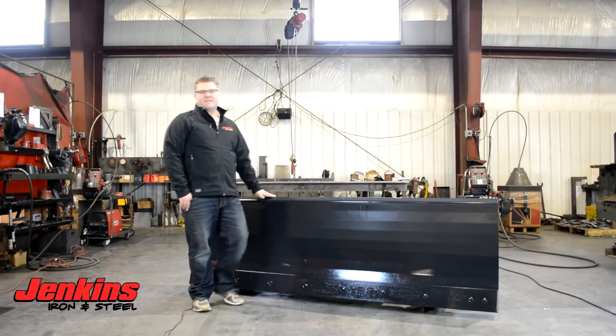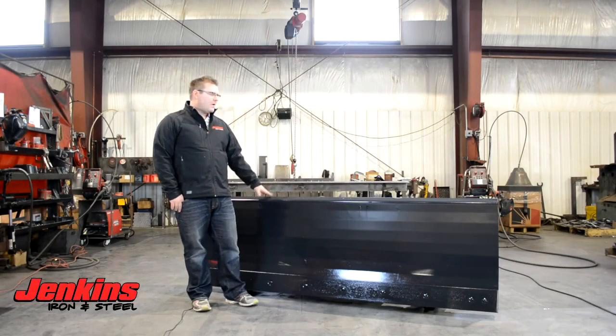Hi folks, Curt Jenkins here, Jenkins Iron and Steel, talking about our commercial six-way dozer blade.